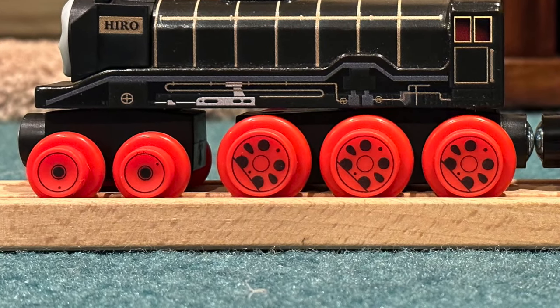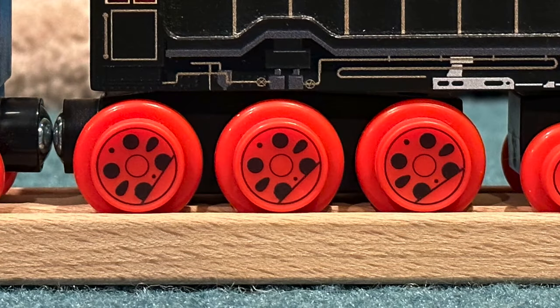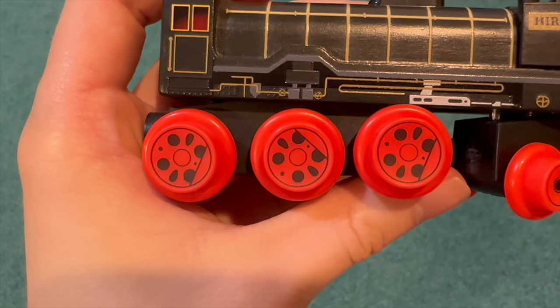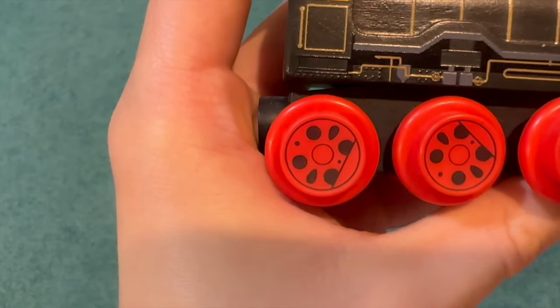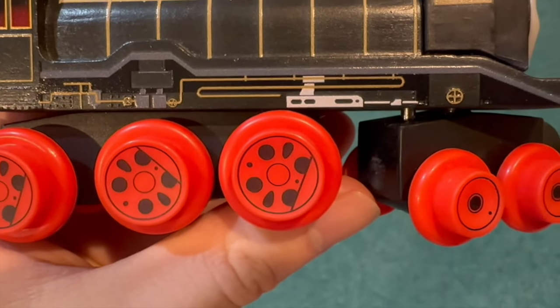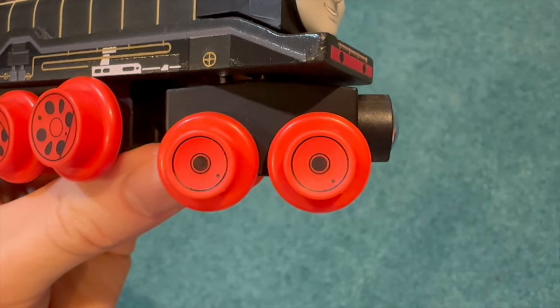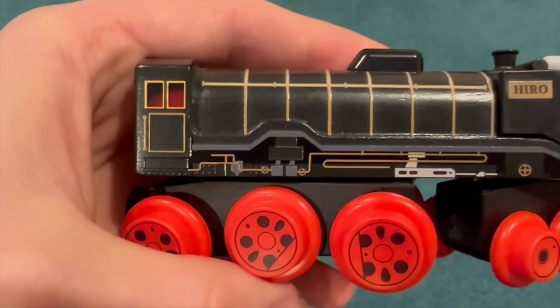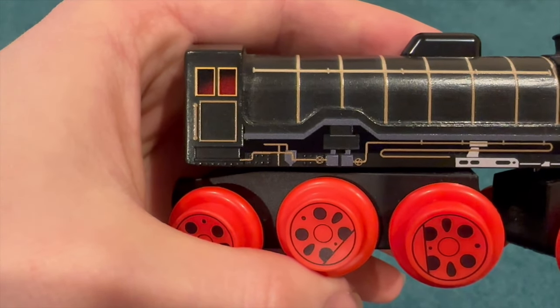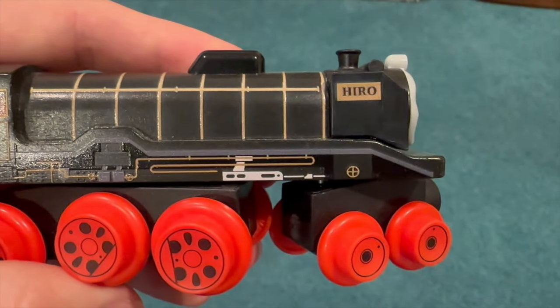Unlike previous lines where they were all the same size, he now has four small ones on his front bogey, plus they also gave him six big driving wheels, just like he had in the show. So Hero now has a total of ten wheels, and they have been updated to include the printed spokes on the sides. Generally I don't care for the new ones, but I can make an exception for Hero because the spokes are actually accurate on this version. Apart from that, he also has some extra detailing below his running board, as you can see here.